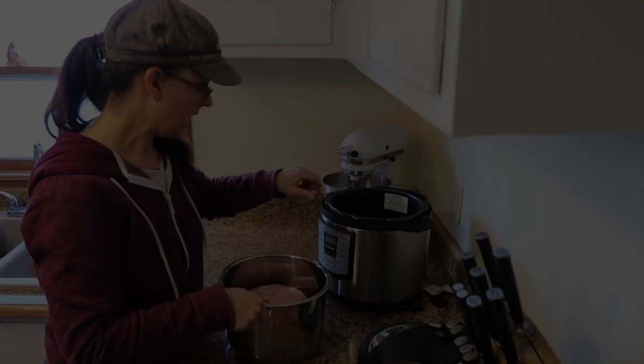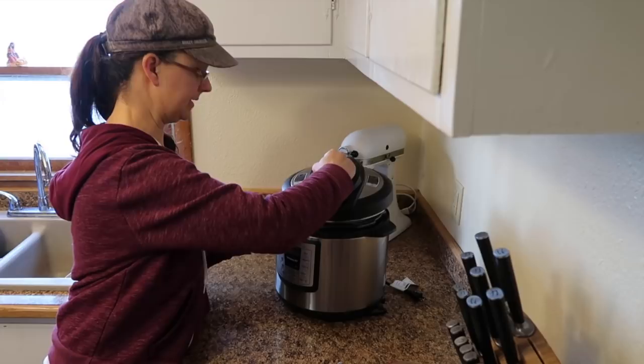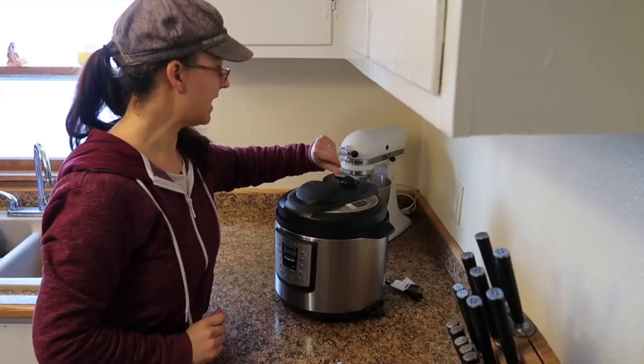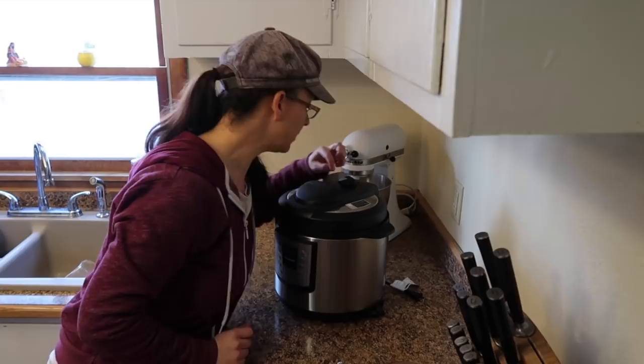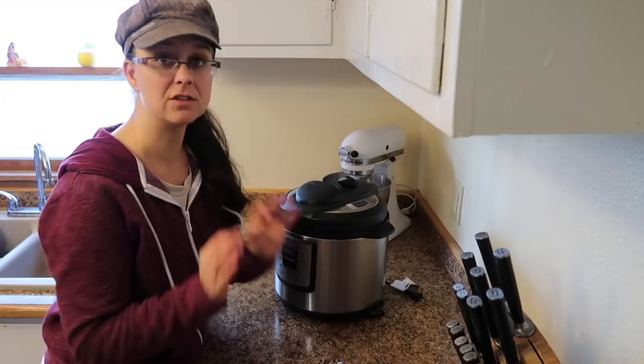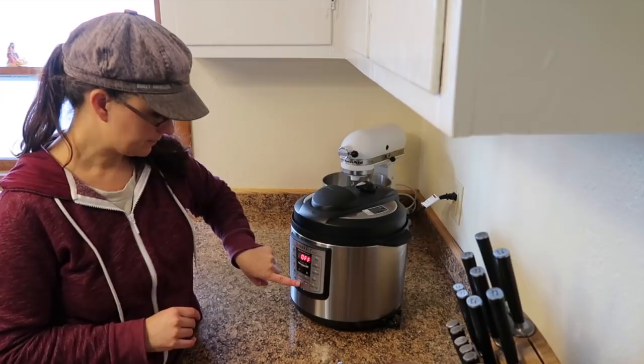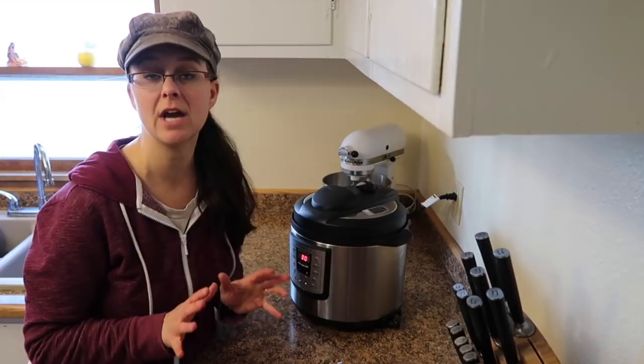I'm going to put on the lid and lock it into place. I'm going to make sure that this valve here is completely pointing to the label that says sealing - that's going to allow the pressure to build up and then it's going to close on its own. I'm going to plug it in. It's as easy as pressing the manual button - it comes up with 30 minutes on the timer and that's exactly how much time we need. In the meantime I'm going to get started preparing the sauce.